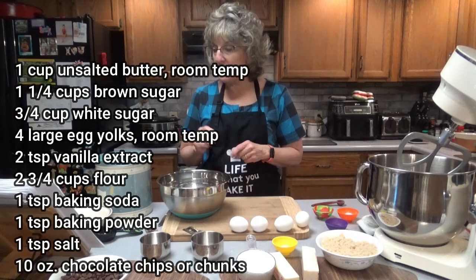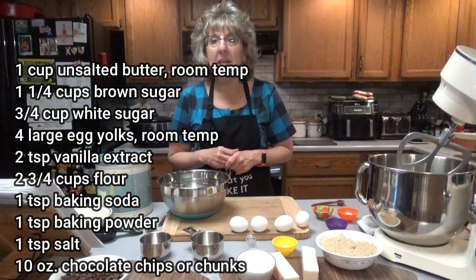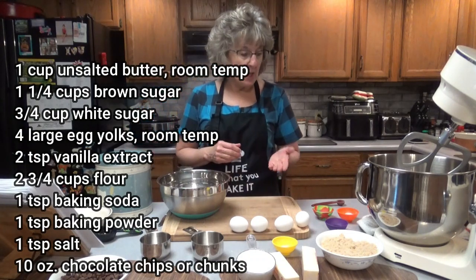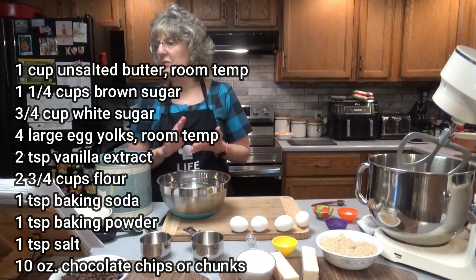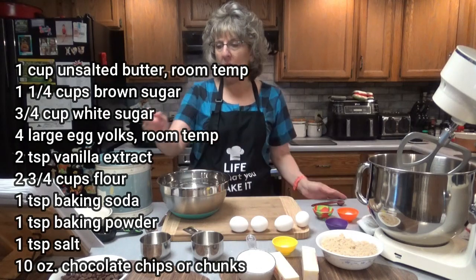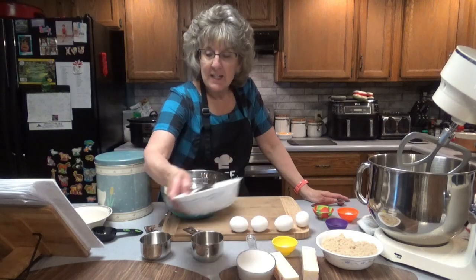Your dry ingredients: 2 and 3/4 cups of all-purpose flour, 1 teaspoon of baking soda, 1 teaspoon of baking powder, 1 teaspoon of sea salt — I'm going to use table salt. And 10 ounces of dark chocolate chunks. I prefer milk chocolate, so I'm just going to use milk chocolate chips, 10 ounces.